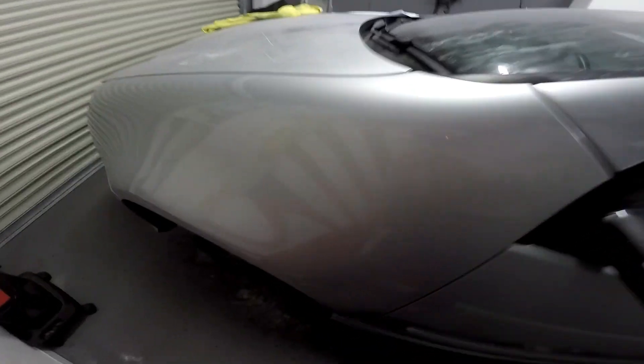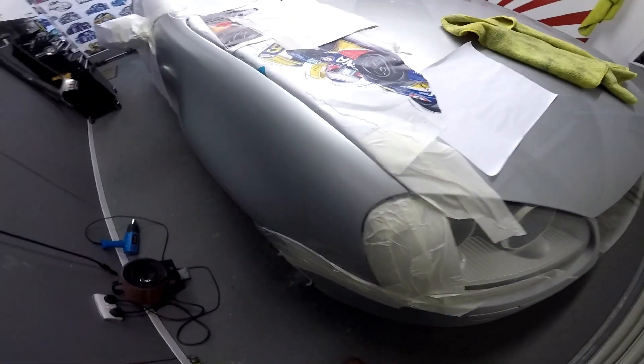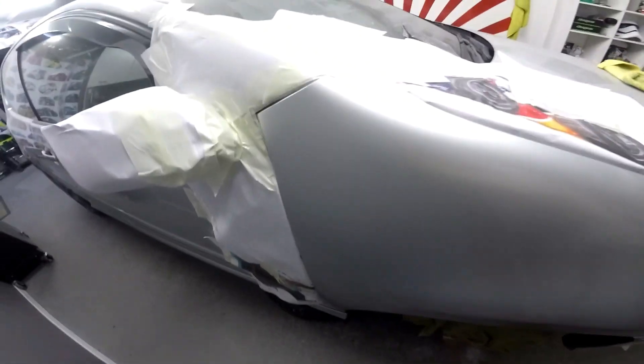Done the one wing - didn't come out too bad. It's polished, it's tidy. Finished painting the other wing as well. Just been lacquered, so all I'm going to do is polish that as well.